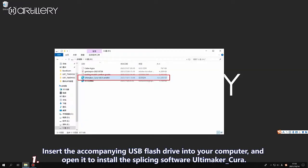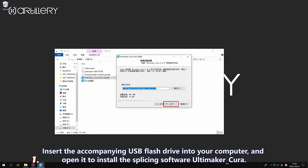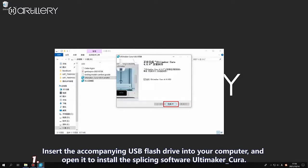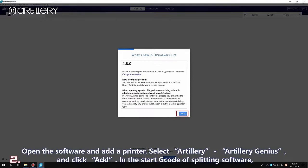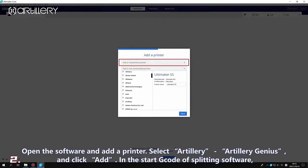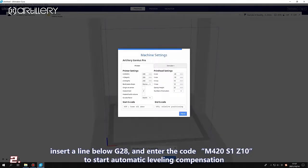Insert the accompanying USB flash disk into a computer. Open the USB flash disk and install the slicing software. Open the software and add a printer — select Artillery, then Artillery Genius, and click add. In the slicing software start code, insert a line below G28 and enter the code M420 S1 0 to enable automatic leveling compensation.